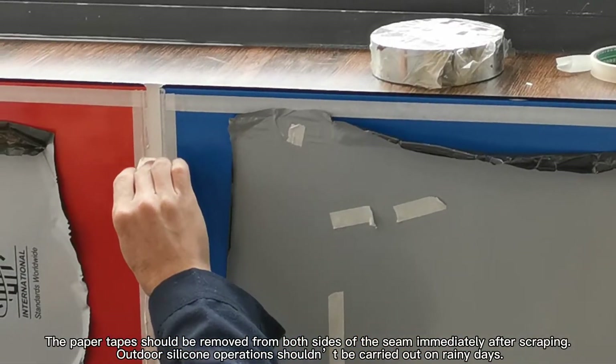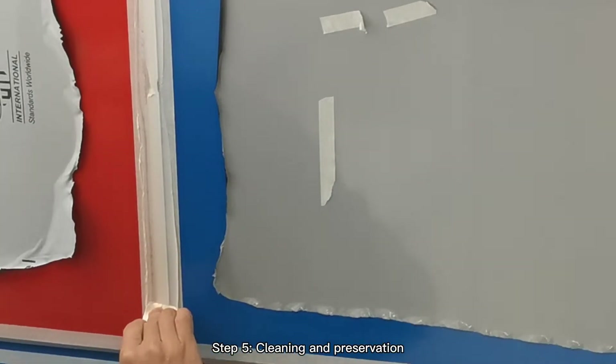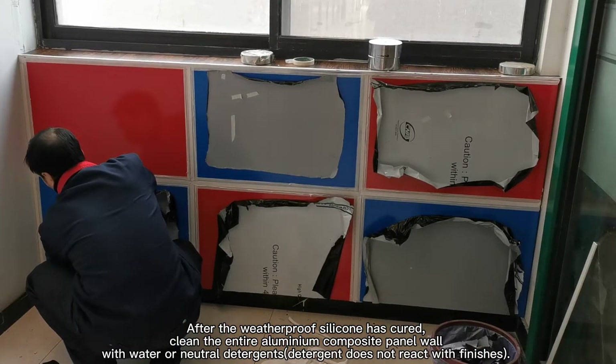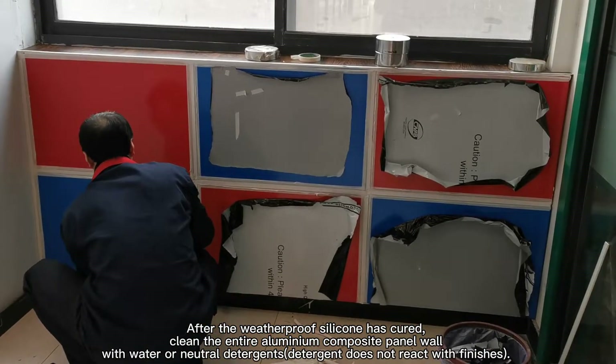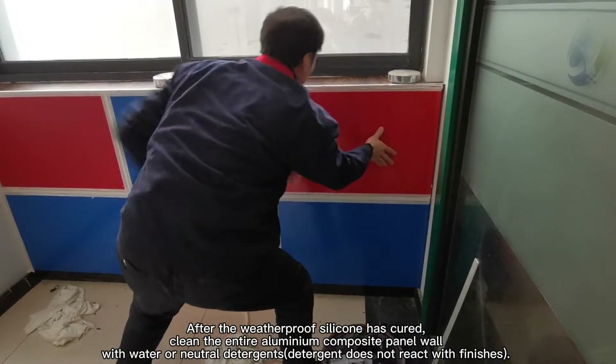Outdoor silicone operations should not be carried out on rainy days. Step 5: Cleaning and preservation. After the weatherproof silicone has cured, clean the entire aluminum composite panel wall with water or neutral detergents. Detergent should not react with the finishes.